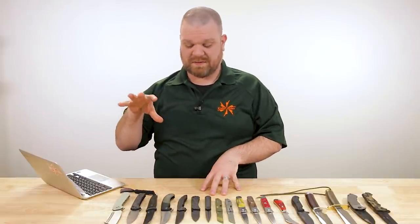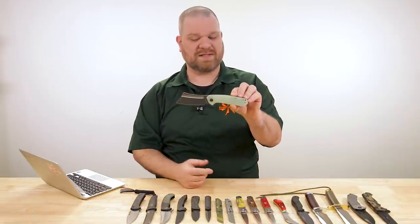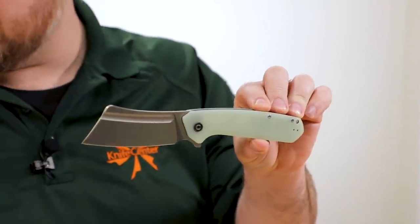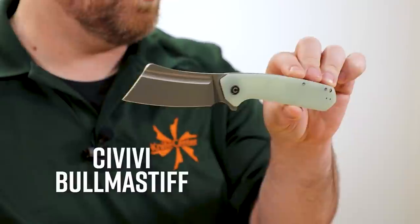First up, we've got several new releases from Civivi and We Knife Company, sister companies. Civivi, the more budget-oriented brand, has new versions of the full-sized Bullmastiff coming in just a little bit over $55.